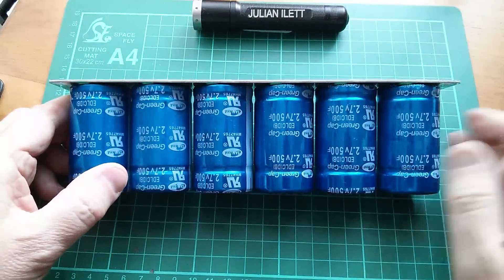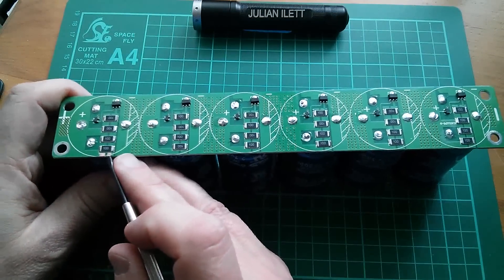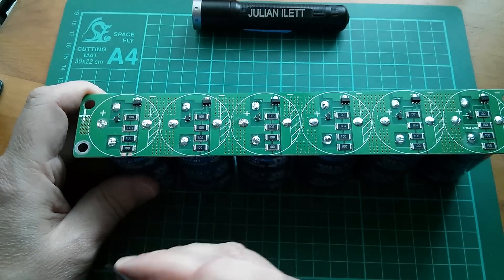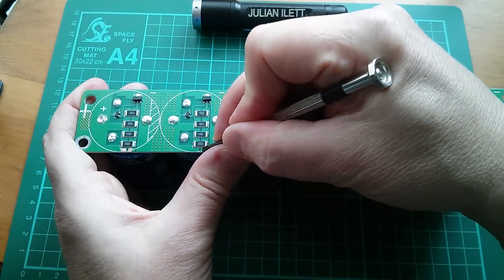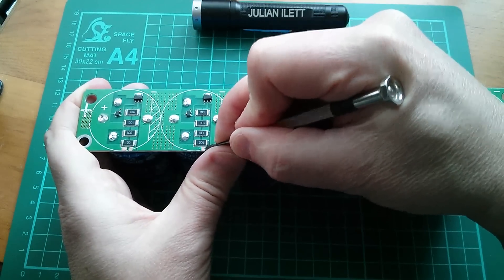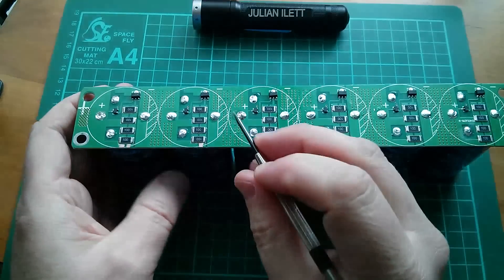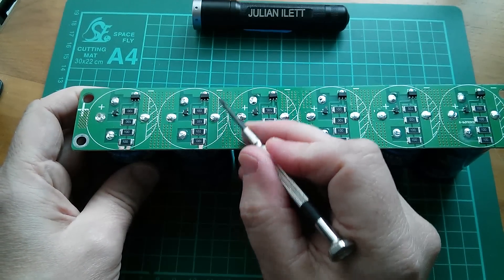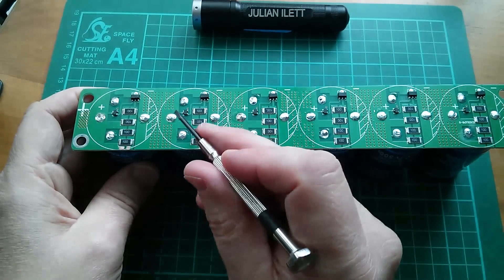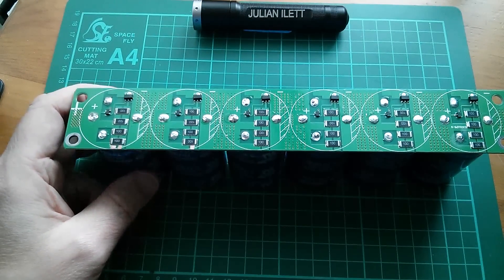Good morning. I'm going to play with this supercapacitor array today. First I'll start scraping a bit of the coating off the board to expose the copper, then I'm going to solder a blue LED on there. I've done the first one, let's do the second one - just got to get the screwdriver flat to the board to expose a bit of copper. I could put a DVM across the capacitors to check their charge, actually let's do that.